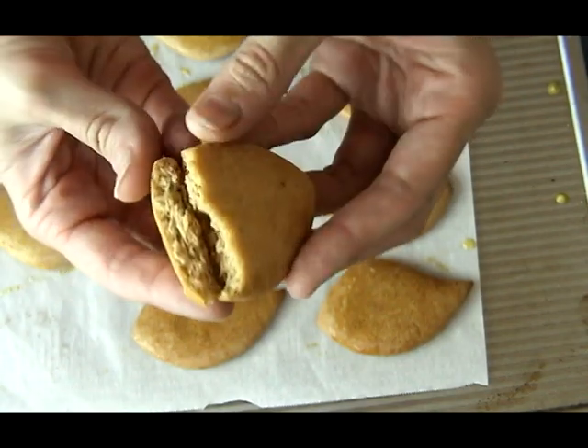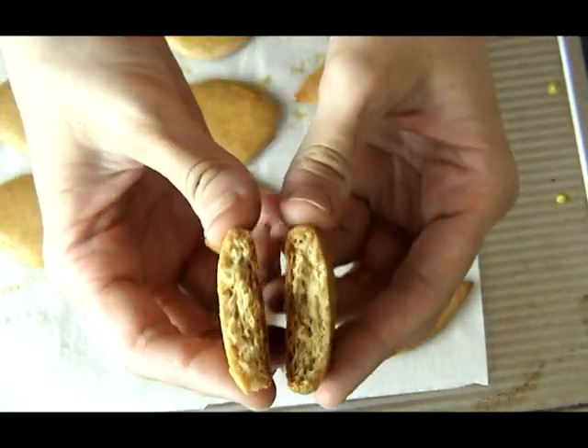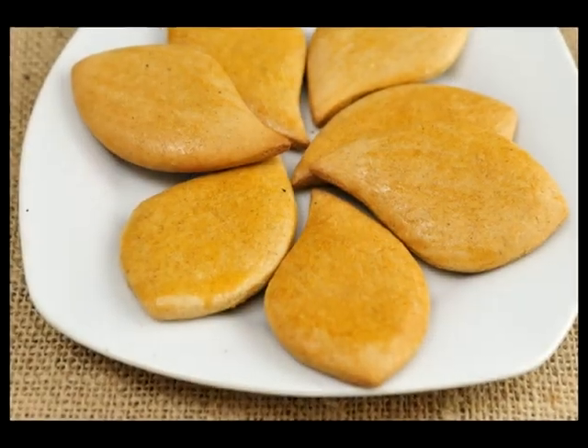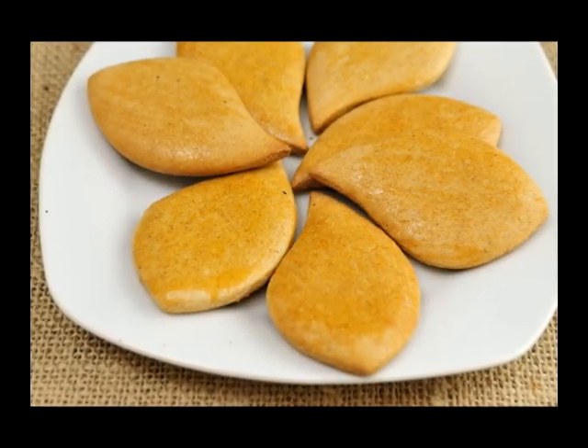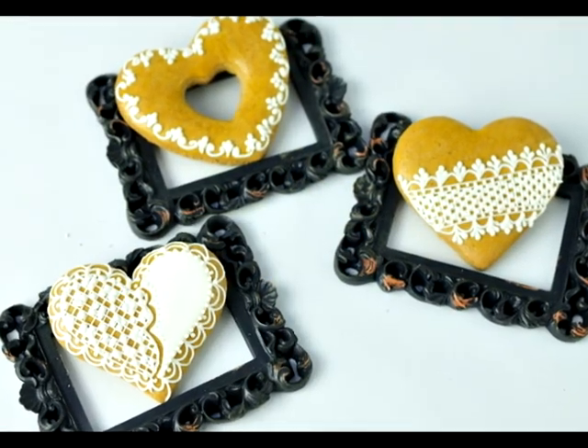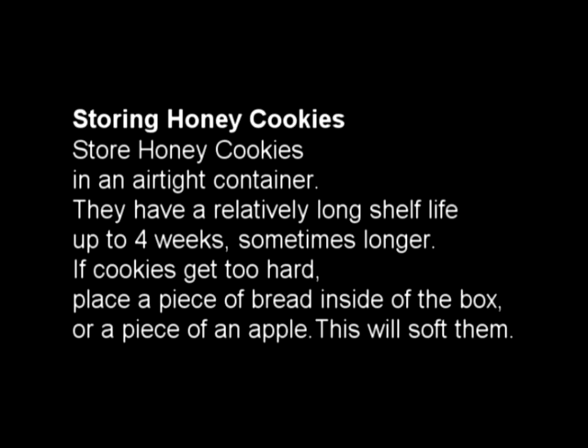This is what they look like inside. They are great with coffee or tea. You can eat them plain or decorate them — it's really up to you. You can add a little walnut on top. They are really yummy. I hope you enjoyed the tutorial — thanks for watching and don't forget to subscribe.